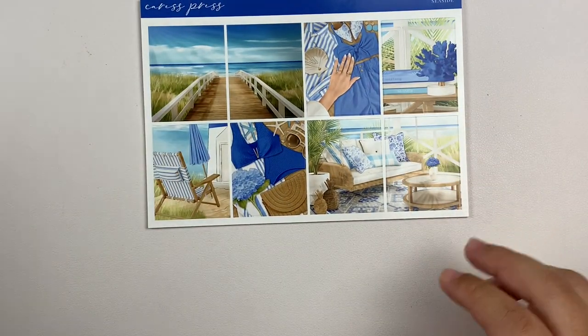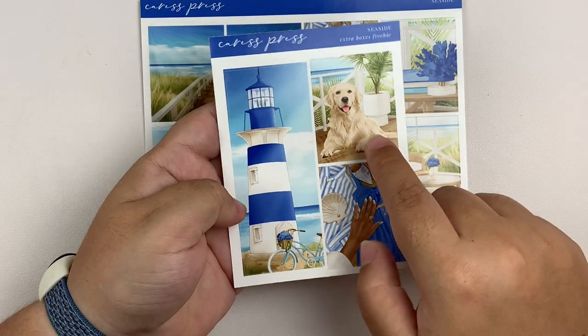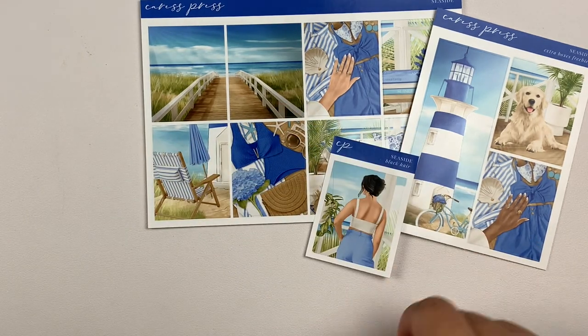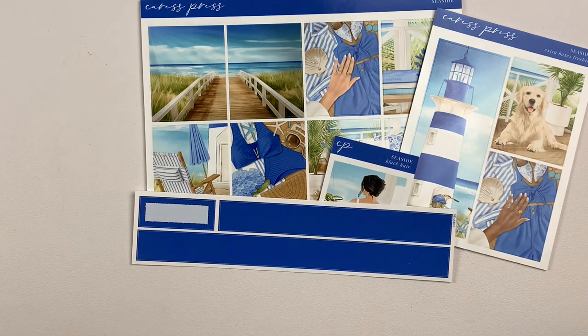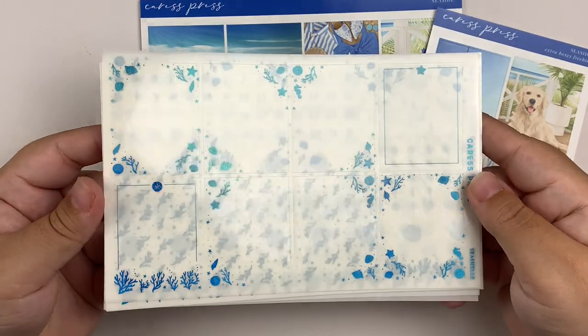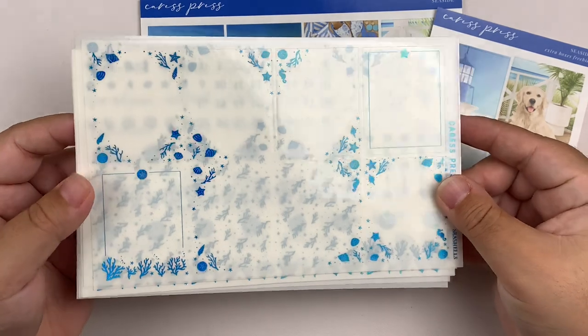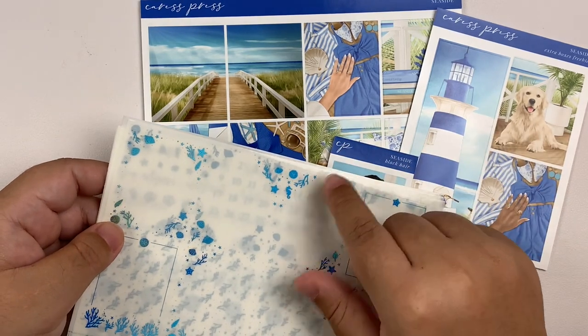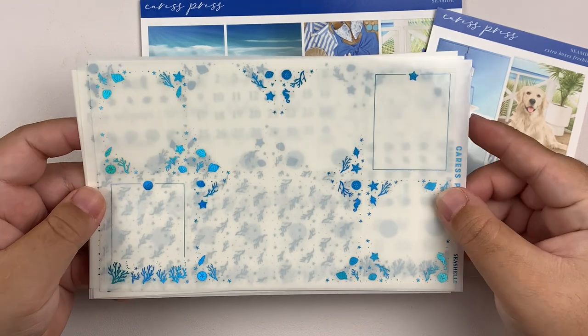We have the bottom washi. This was the freebie that came with the kit. I'm obsessed with the lighthouse and obsessed with the golden retriever. I picked up this fashion girl here, and for the bottom washi I chose the darkest blue because it's my fave. Because I kind of went a little overboard with underlays earlier in the month, I'm going to keep it pretty simple with foil this week. I'm going to be pulling in the seashells foil bundle from Caress Press in her ocean blue color, which is definitely a blue holo color. This kit has corals, sand dollars, and seashells throughout, so I thought this would be a nice touch.